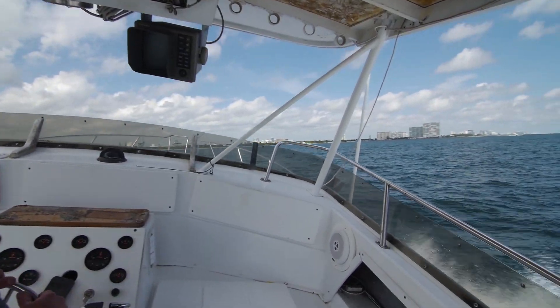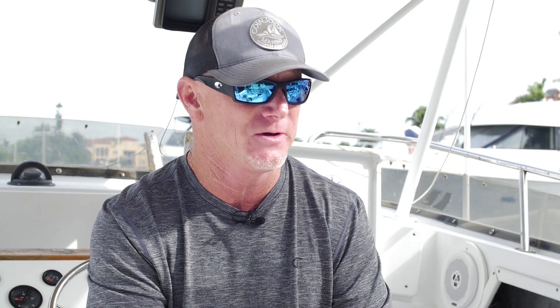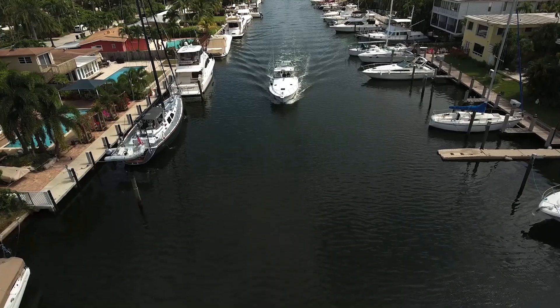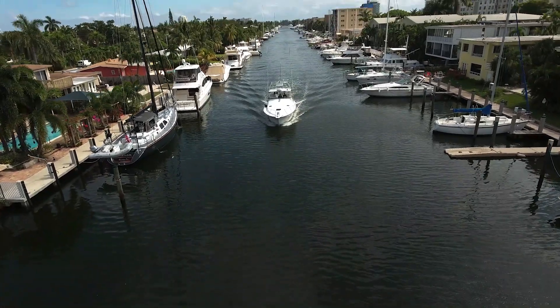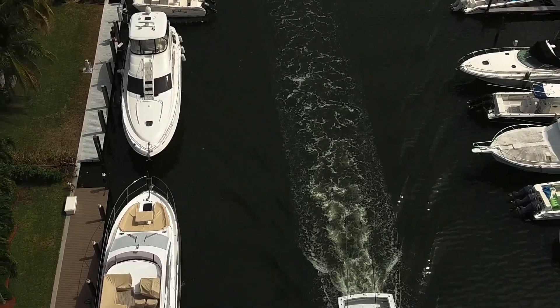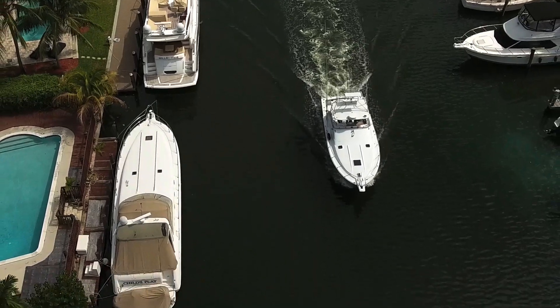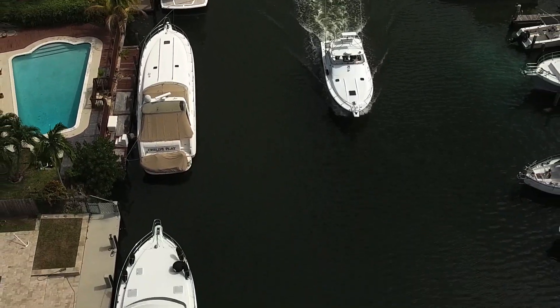Now that we've got the new motors in, we're going to probably start chartering the boat again — doing a couple of fishing charters a week out of Fort Lauderdale — and use it as a personal family boat. I have a wife and two kids and we enjoy going snorkeling and diving, and the boys love fishing. It's a perfect boat to do weekends in Bimini.